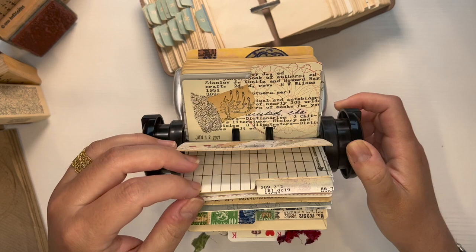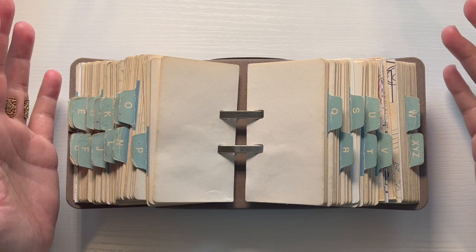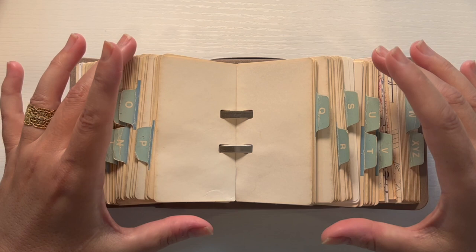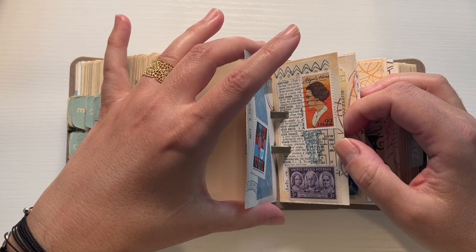So I want to continue with another Rolodex project. I have this new one, and what I want to do is keep the tabs. Under each tab I want to do a series of cards on a theme depending on the letter that's there. For example, I have V, and a couple of years ago was the anniversary of the passing of the 19th amendment.